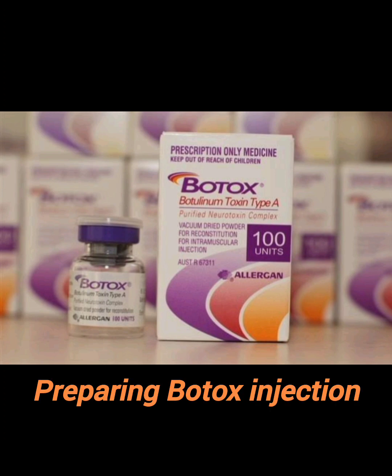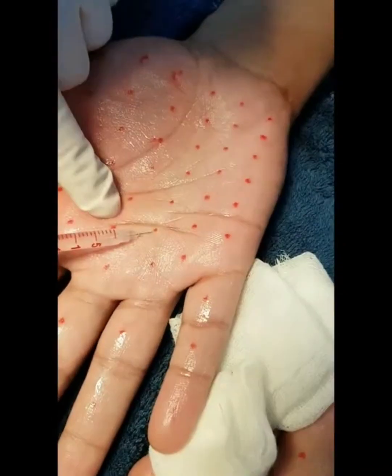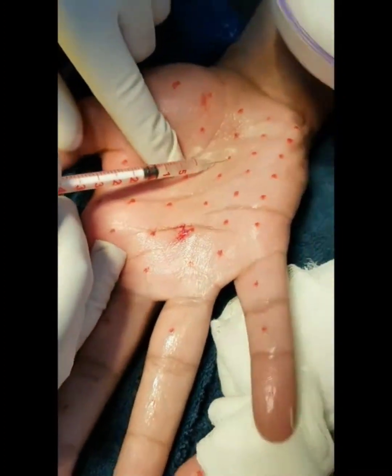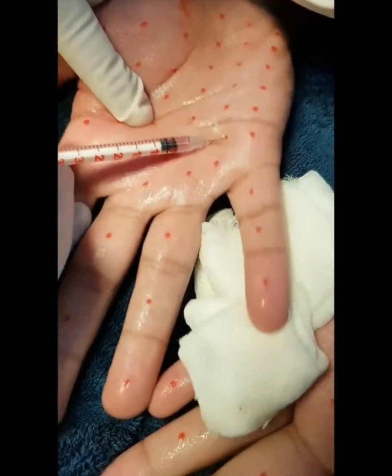The next step is preparation of standard botulinum toxin: 2.5 ml is used and 100 units are made. An ice pack is applied prior to the injection. Once the 100-unit dilution has been prepared, one to two units are given at each point. A vibrator can be placed on the wrist — you can see the hand moving slightly.